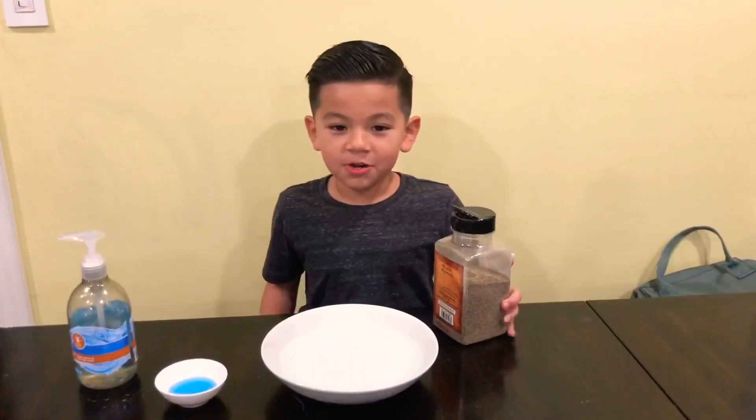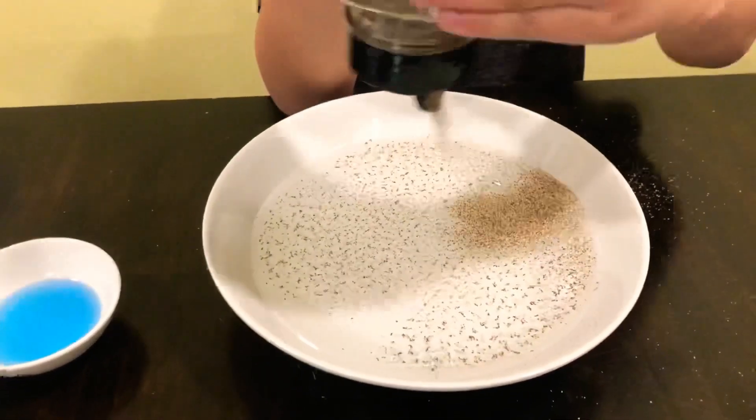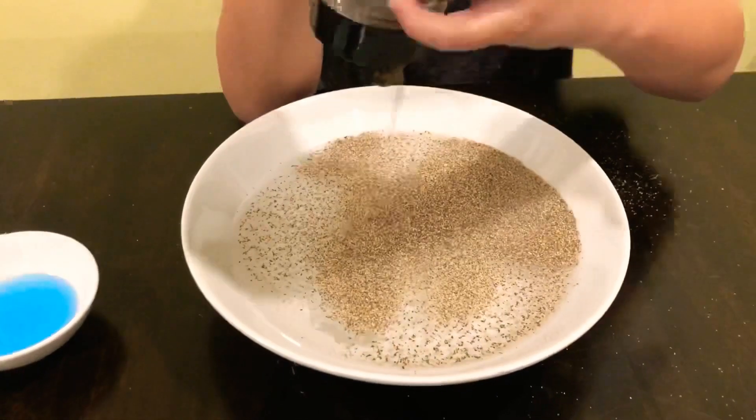Let's put some germs in the water. Here goes the germs. Kaboom! Look at all those germs.